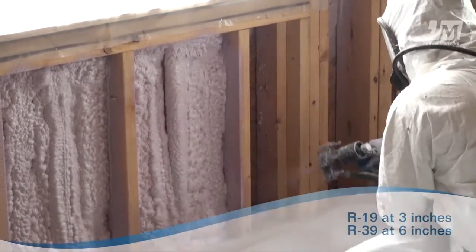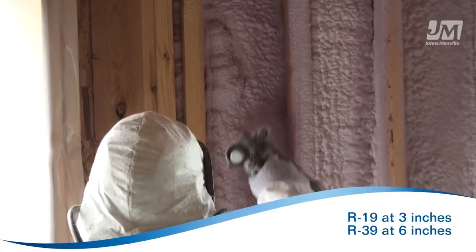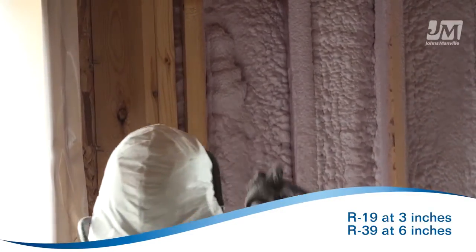With an R-value over R6 per inch, it attains an R19 when sprayed at a thickness of 3 inches and an R39 at 6 inches.